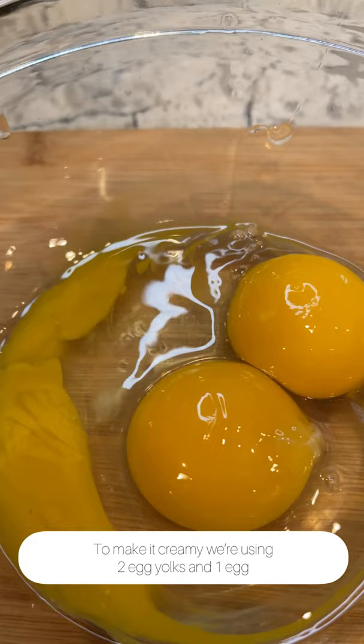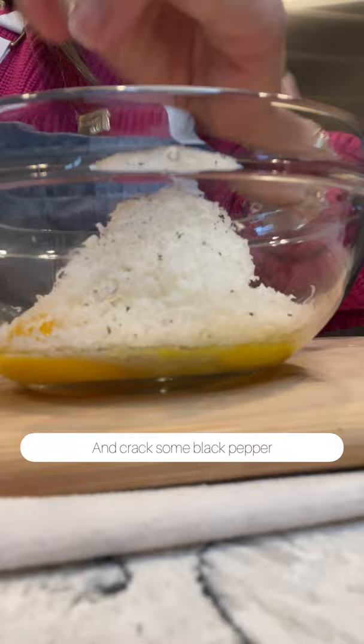To make it creamy, we're using two egg yolks, one egg, grating some fresh garlic, shaving some parmesan, and cracking some black pepper. Give it a mixy mixy.